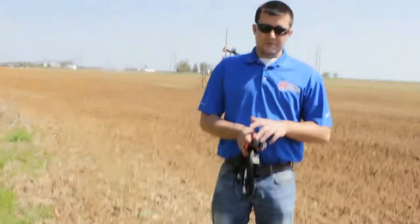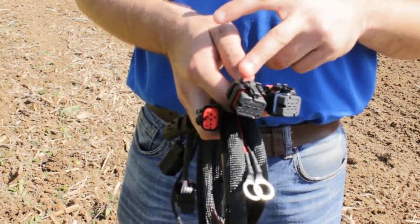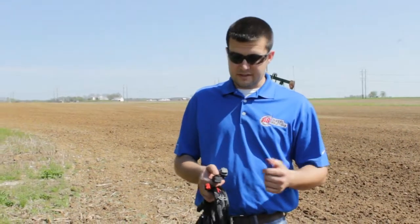When we say the locking tabs, you will find these on the map sensors as well as the injector connectors on both the factory wiring harness as well as on our harness. We have gotten calls at times with guys having issues getting these connectors off the factory engine or the harness itself.